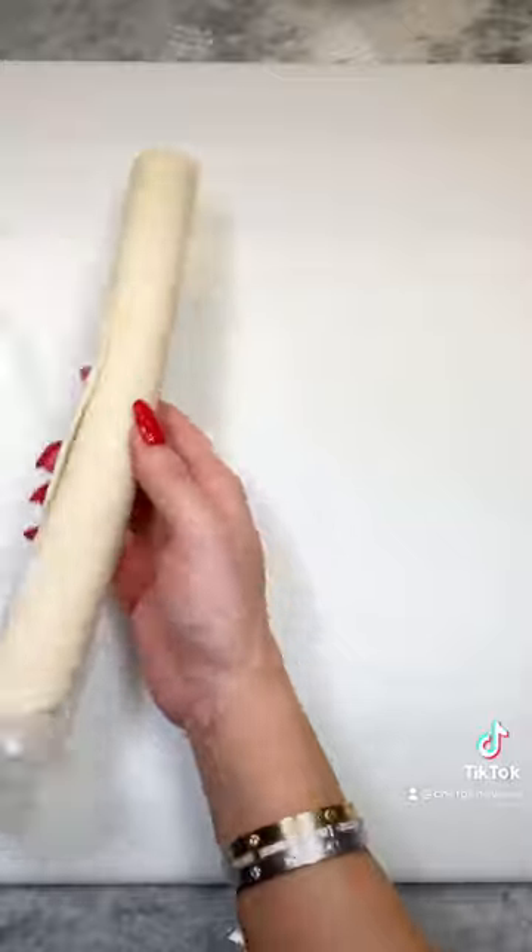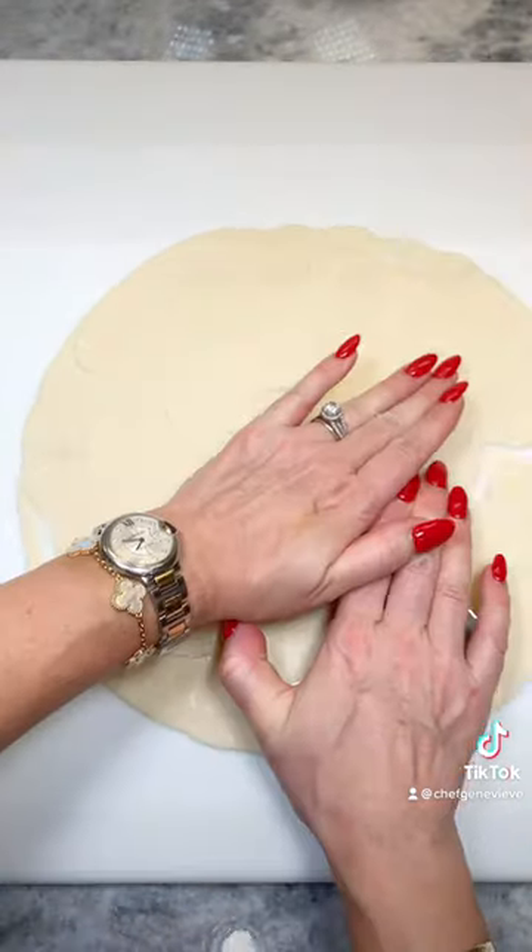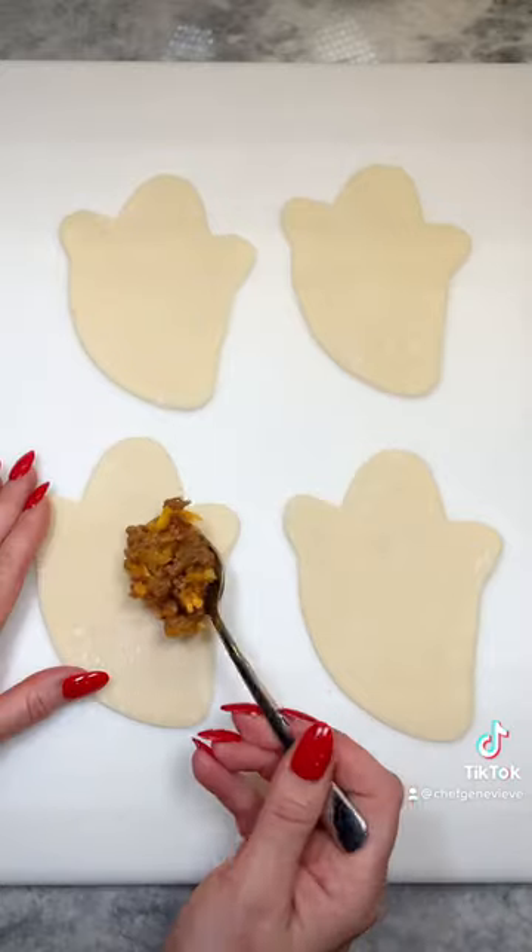Roll out a sheet of neutral pie dough and use your favorite Halloween cookie cutter to punch out shapes — I'm using a ghost. Place your cheeseburger mixture on top, leaving room around the edges.